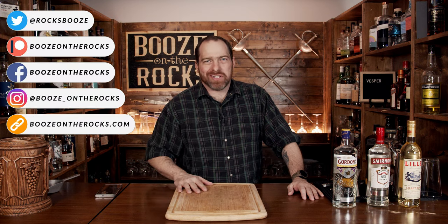Welcome to Booze on the Rocks, where we make cocktails for everyone. My name is David Edwards, and it's great to have you here today. We're going to make the Vesper.